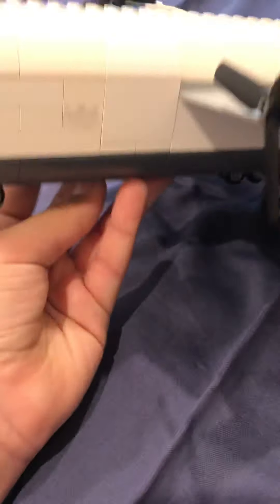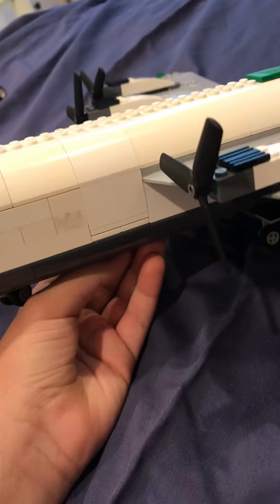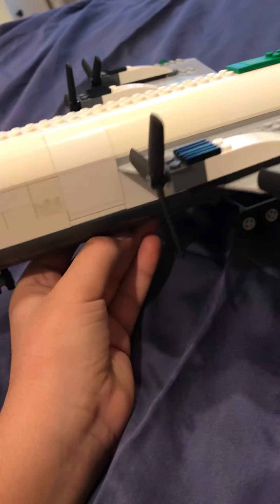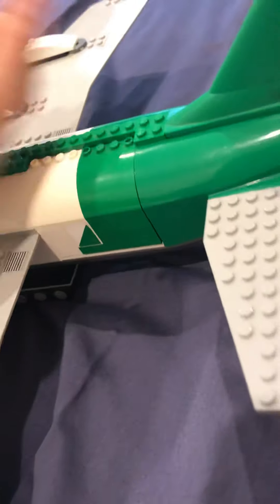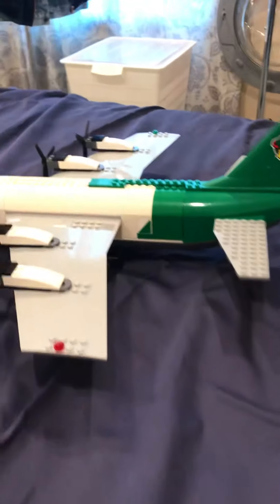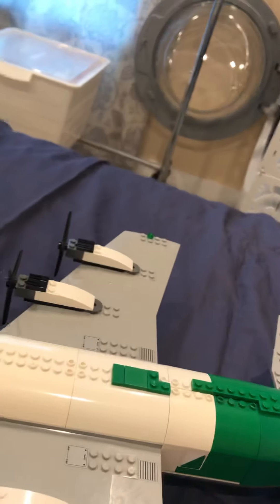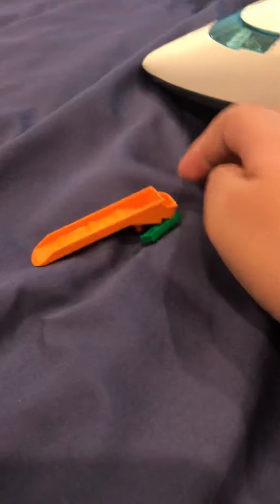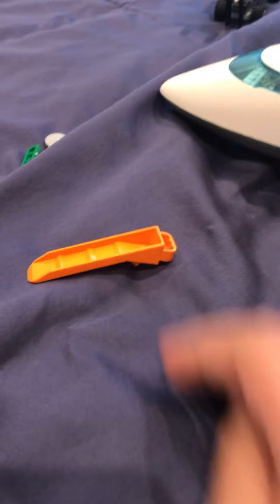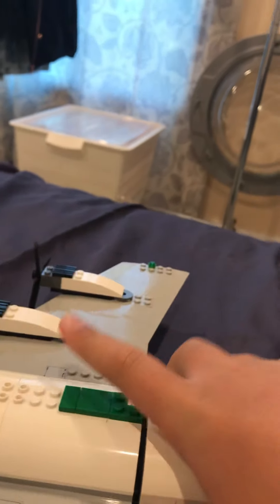Now here are some removable components that you may not have thought of — but maybe some of you have. I might need a brick separator for this next part. Over here you can remove this — there's a piece on the bottom. I can completely remove the tail.